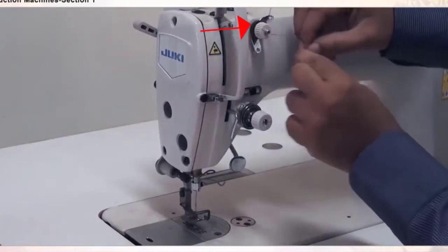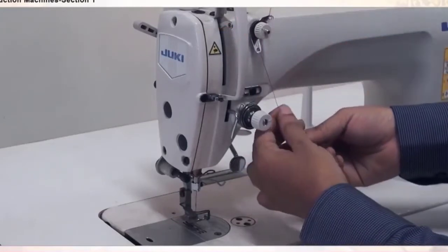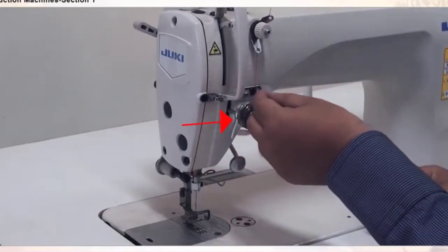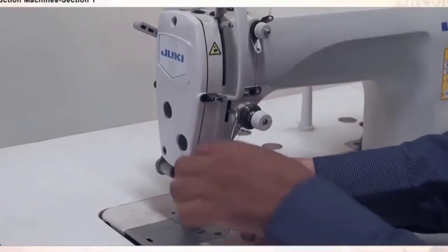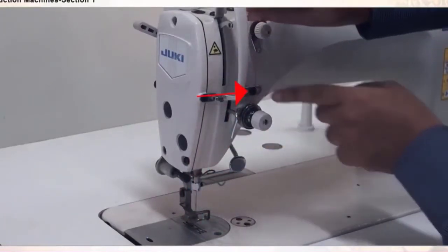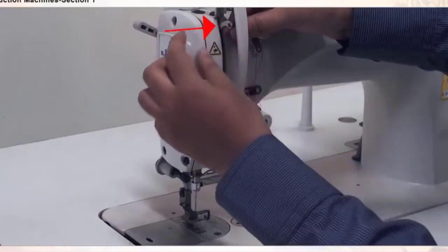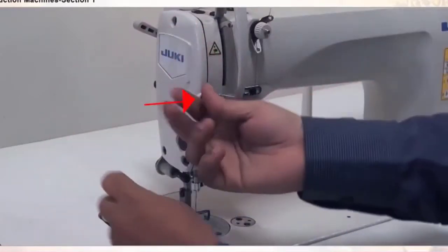The needle thread now goes via the pre-tensioning device guide hole, through the two discs, and through the bottom guide. It then goes via the main tensioning disc device — round in between the tensioning discs — then round and up above the check spring, and through this metallic guide again.